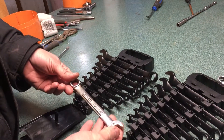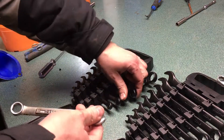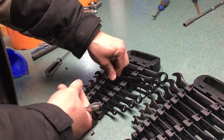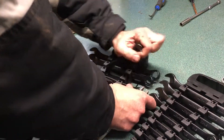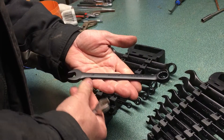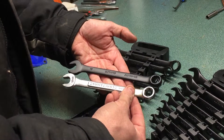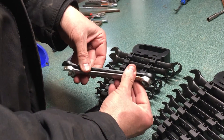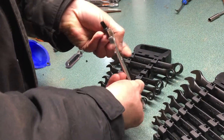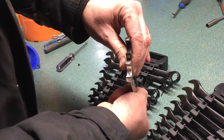Here I have a 15 millimeter Craftsman wrench that just came with a kit I bought a long time ago. So if we take out the 15 mil — that's the 14 — here's the Ultra Pro 15 mil and here's my Craftsman. They're about the same actually; the Ultra Pro is a little bit longer.